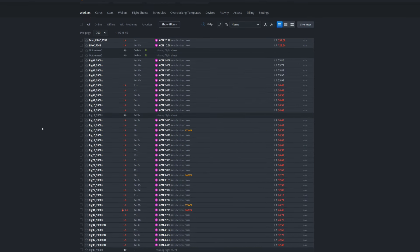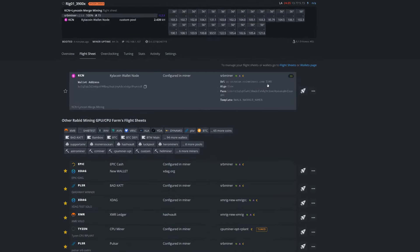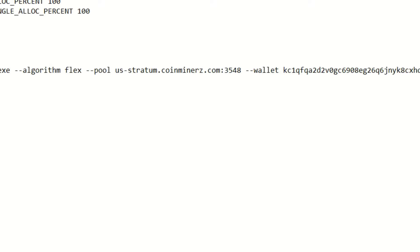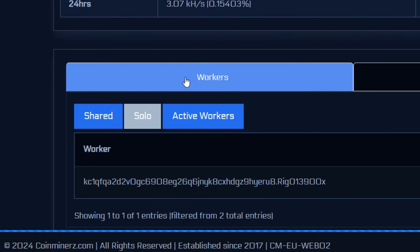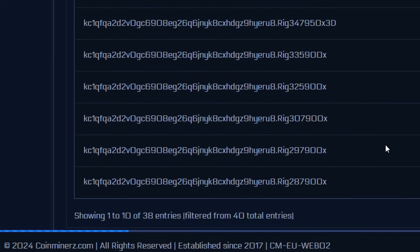One important note: the port you use determines whether you're pool mining or solo mining. In Hive OS I used port 3348 (shared/pool mining), but in Windows I used port 3548 which is actually solo mining — I just discovered that. On the dashboard you can see my Rabid Workstation in solo mode and my Hive OS rigs in shared mode. I'll have both port numbers in the description so you know which is which.